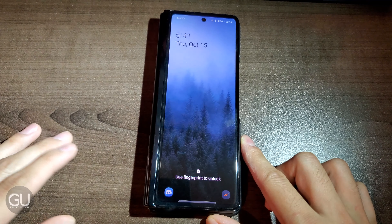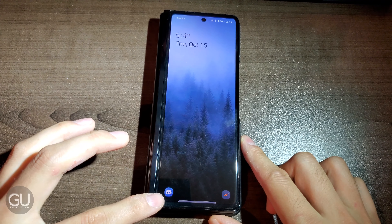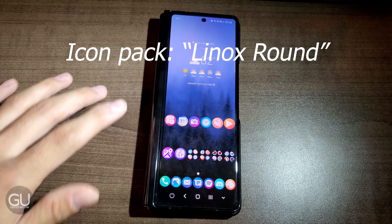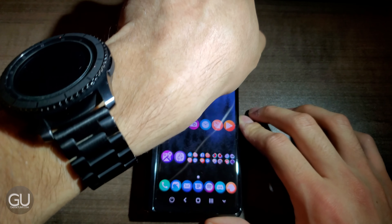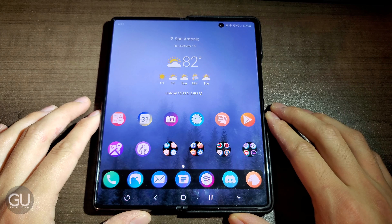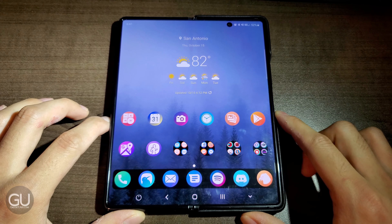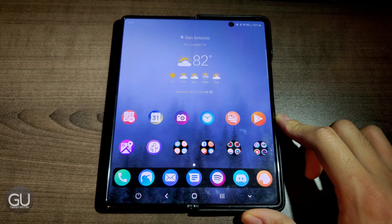Here is the lock screen on the cover screen. I have Discord and Talon in the bottom corners for quick access. Here is the home screen setup on the outer screen. The setup is exactly the same as the inner screen thanks to Nova. I am using the Nova launcher — I don't like how the Samsung launcher has independent setups for the inner screen and the cover screen. I like when they are both the same, plus I've already been using Nova for a while and I do like its customization options.